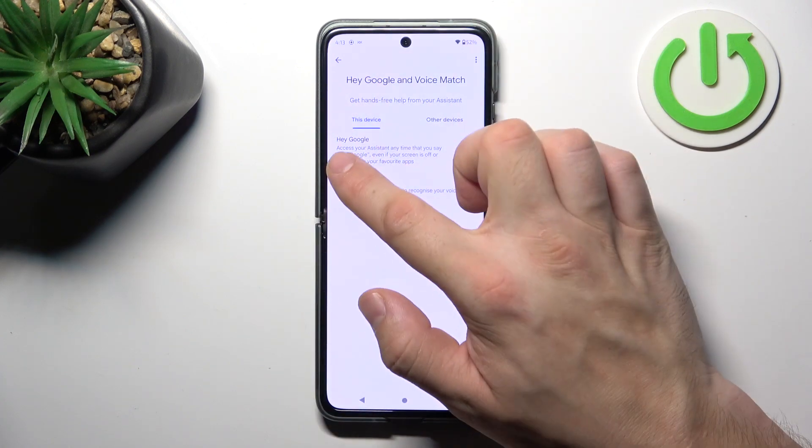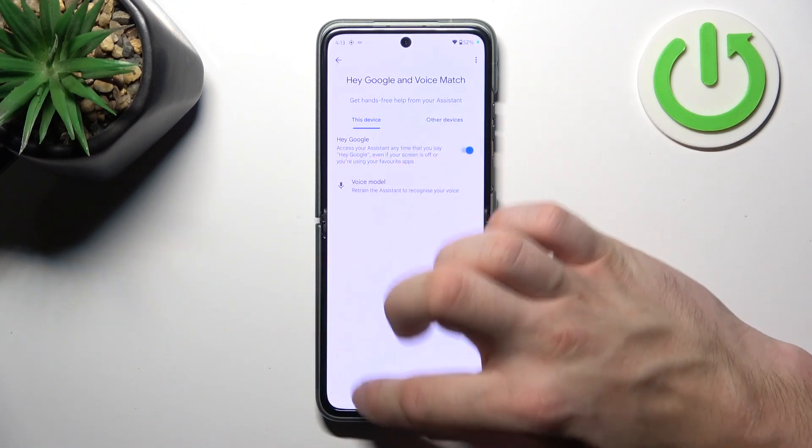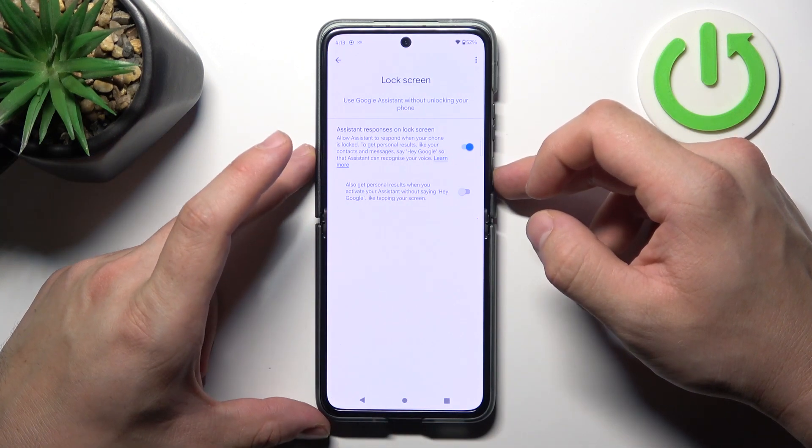Enable Hey Google in this menu, and now let's try it out — Hey Google. Now that we're sure it's working, go back and enter the lock screen settings. Make sure that assistant responses on lock screen are enabled.